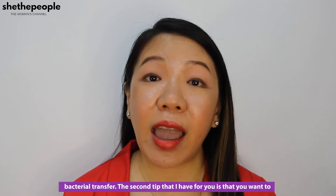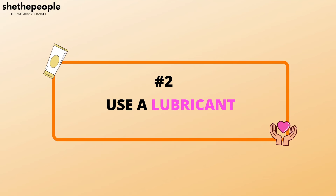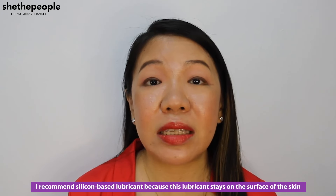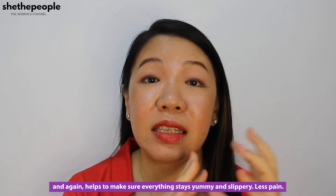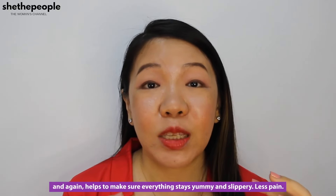The second tip is that you want to incorporate the use of a lubricant. I recommend silicone-based lubricant because this lubricant stays on the surface of the skin and helps to make sure everything stays slippery — less pain.